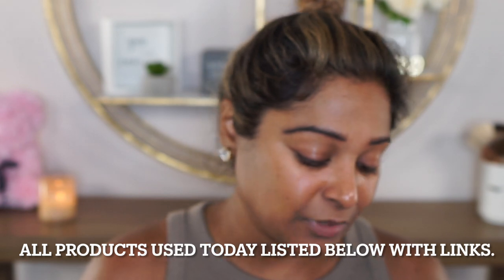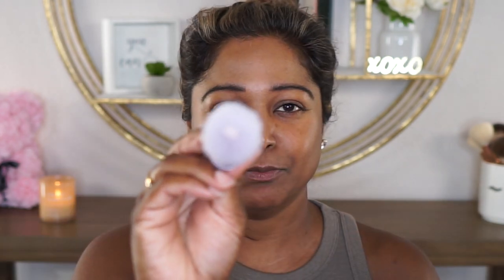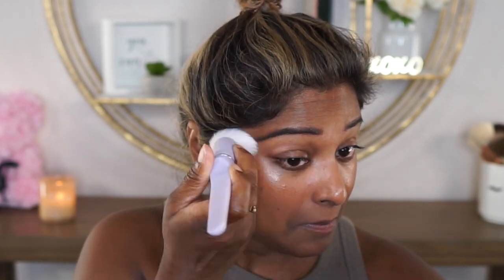I'm going to go in with my Glow Recipe Watermelon Glow Dew Drops. This has become a staple in my skincare routine — I love the way it makes my skin glow, gives me a little bit of hydration, and really preps my skin nicely. I'm taking my Anissa all-over care brush, pumping a little dot of this onto the brush, and evenly dispersing it on both sides. I'm working this into the skin. I also went ahead and filled in my brows to eliminate that step later.